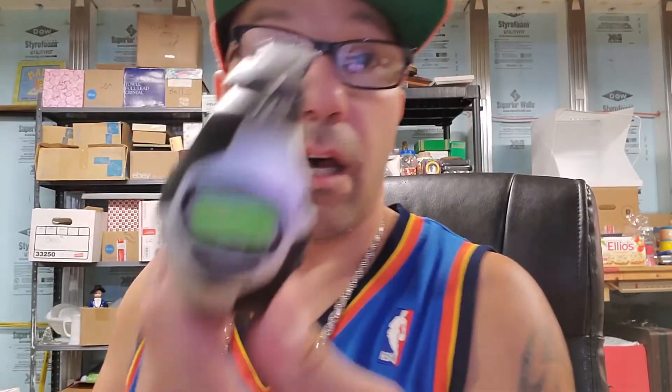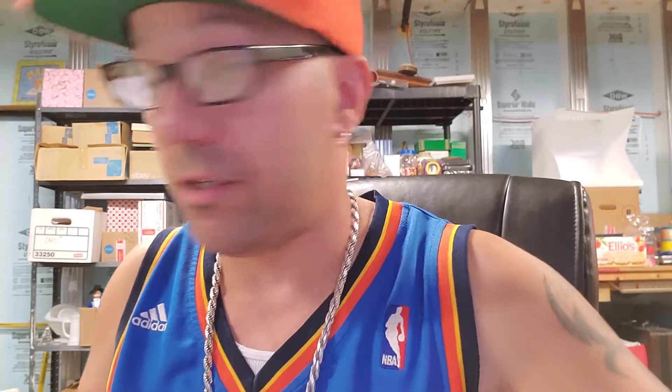This one looks like a junk watch. Even though it's got the screws and chronograph, water resistant 50, chronograph, it's got the lap and the mode — I don't see a brand anywhere on this one, so this one may just be a junk one.